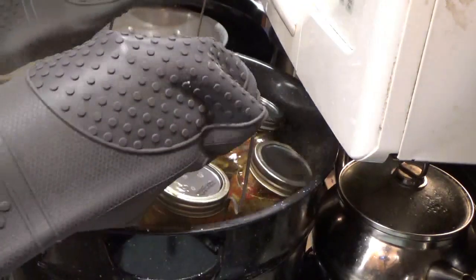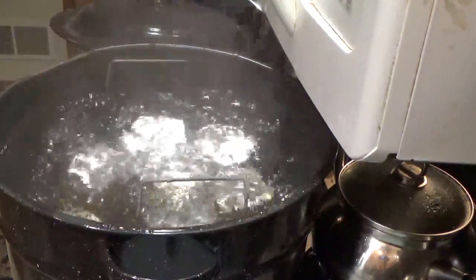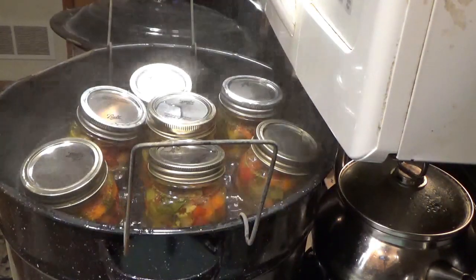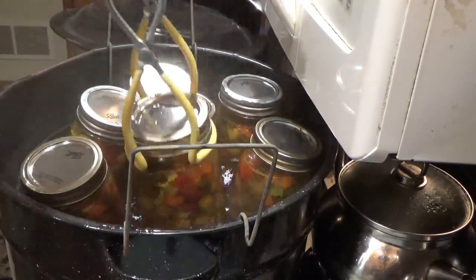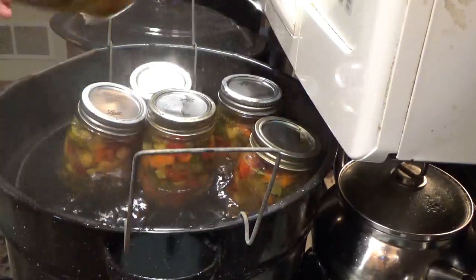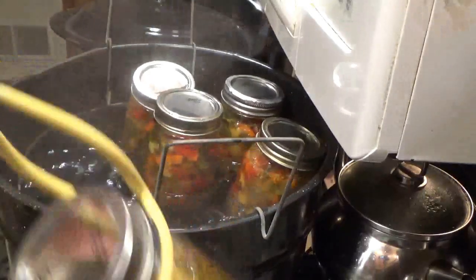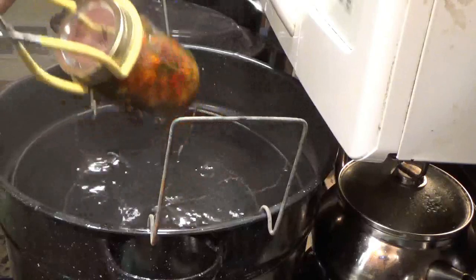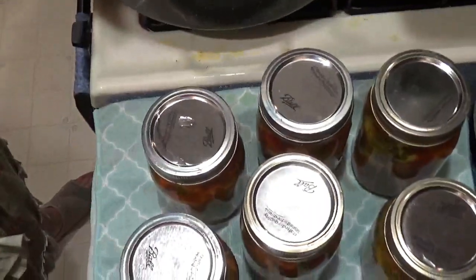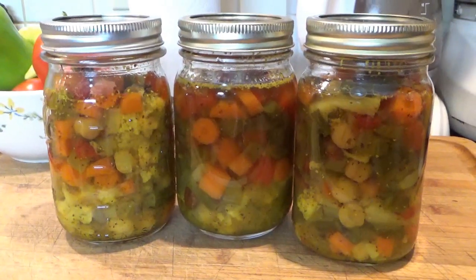After this comes back to a boil, five minutes and we take those out. A happy little sound — the lids are popping.